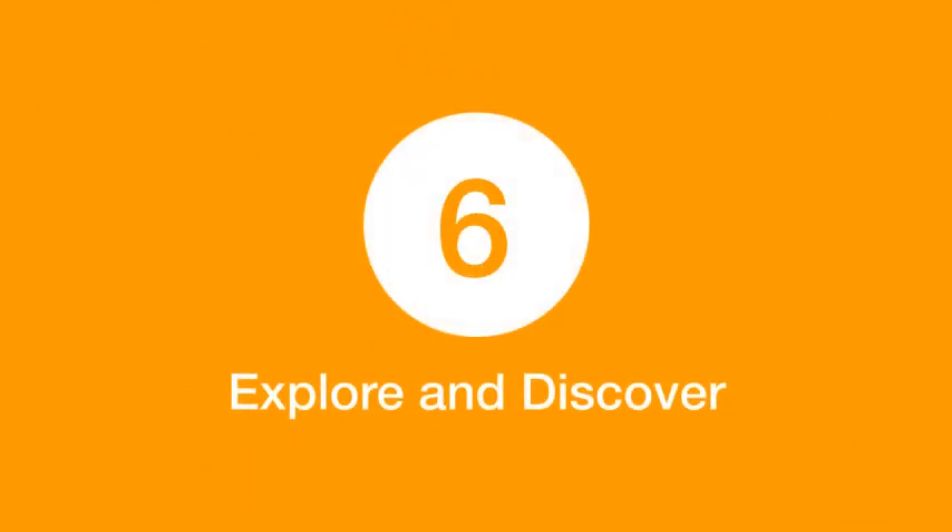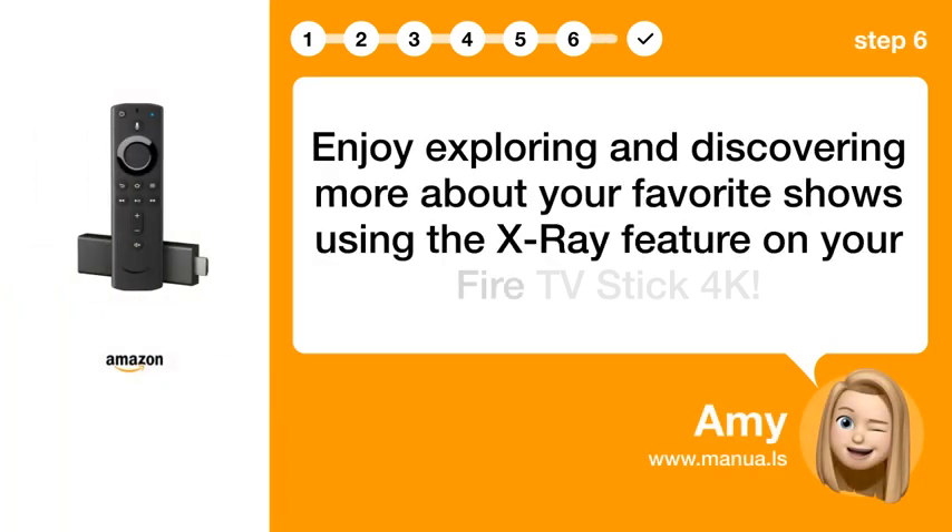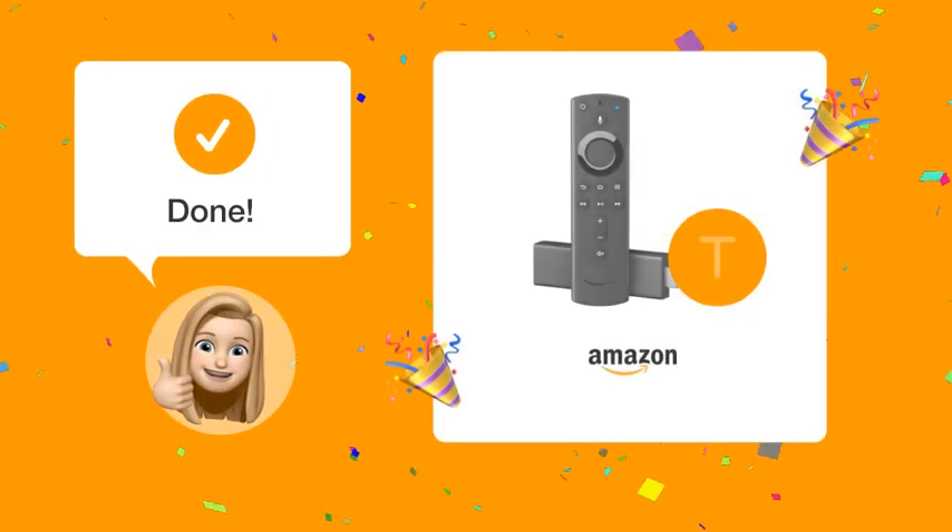Step 6: Explore and Discover. Enjoy exploring and discovering more about your favorite shows using the X-ray feature on your Fire TV Stick 4K. By following these steps, you should now be able to explore and get detailed insights into your favorite shows using the X-ray feature on your Fire TV Stick 4K.